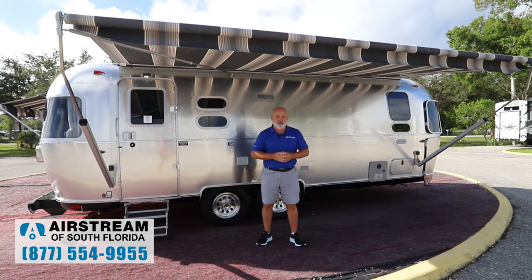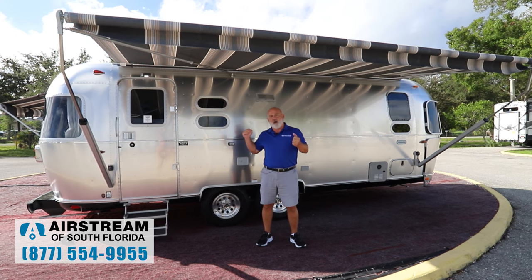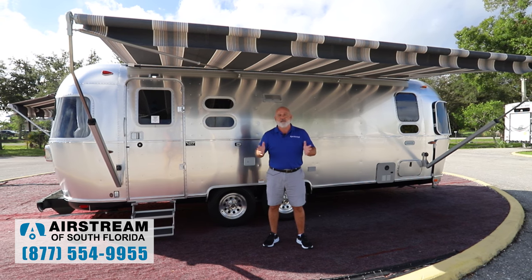A couple stats real quick. This trailer is 25 feet 11 inches long. It's 8 foot 5 and a half inches wide with an interior width of 8 foot 1. We're going to get right into it here.